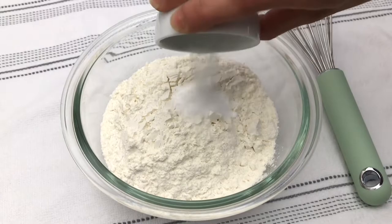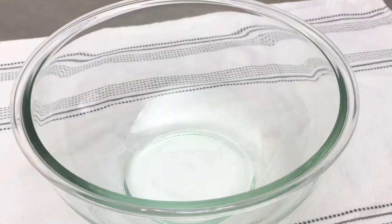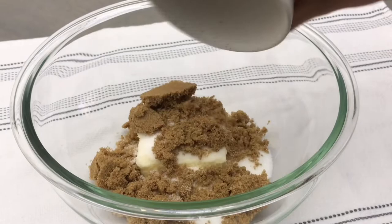Whisk this until everything is well combined and then set aside. In a separate large bowl, place ½ cup of softened salted butter, ⅓ of a cup of granulated white sugar, and ⅓ of a cup of packed brown sugar — and this can be light or dark.